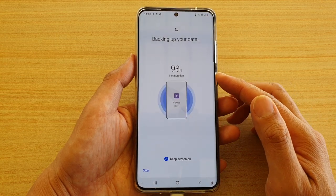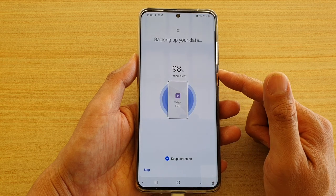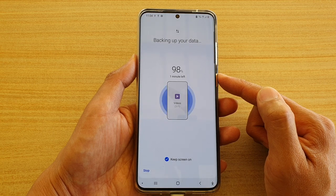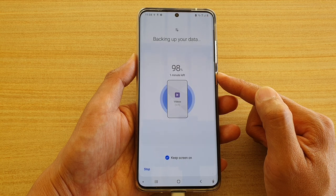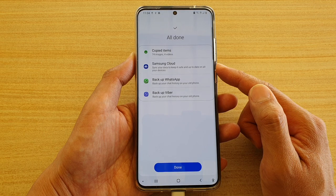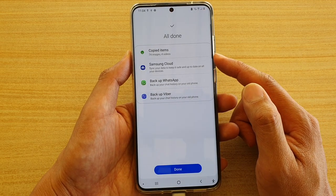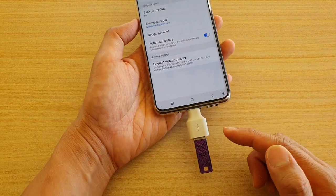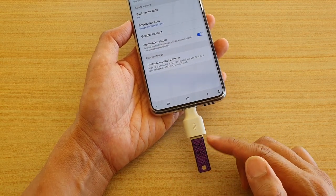Finally it is nearly done — now at 98%. I'm just going to wait for the last percent. Now 100%. It shows a copy confirmation of what has been copied over. Tap on Done and that's it — you have successfully copied or transferred all your photos and videos over to your USB drive.